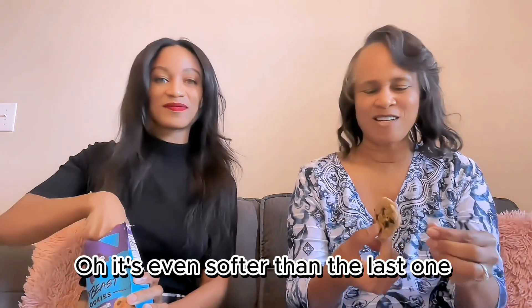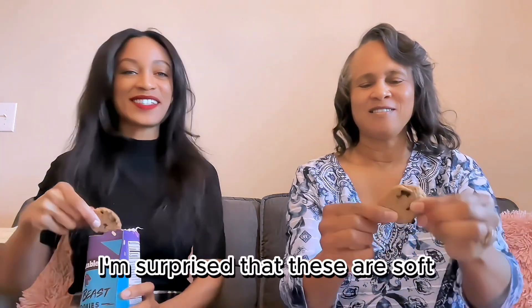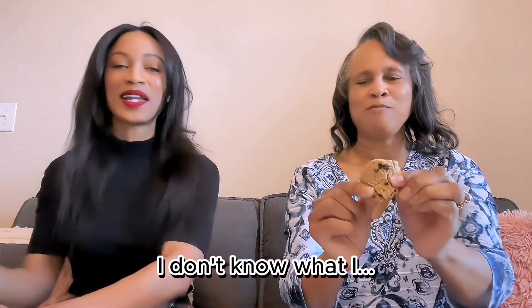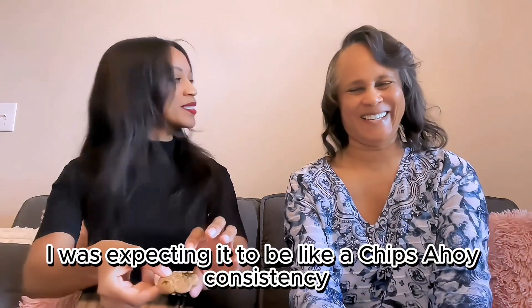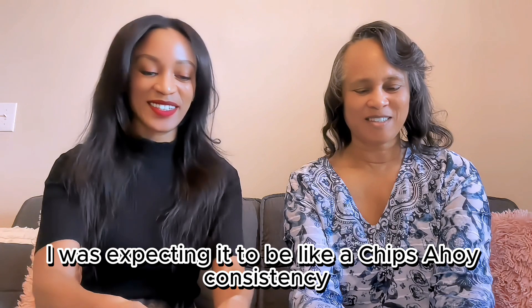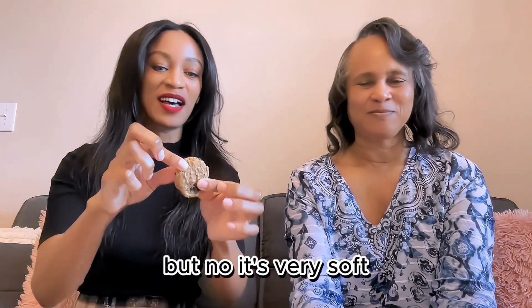Oh, it's even softer than the last one. I'm surprised that these are soft. They bend but they don't break. I was expecting it to be like a Chips Ahoy consistency, but no, it's very soft.